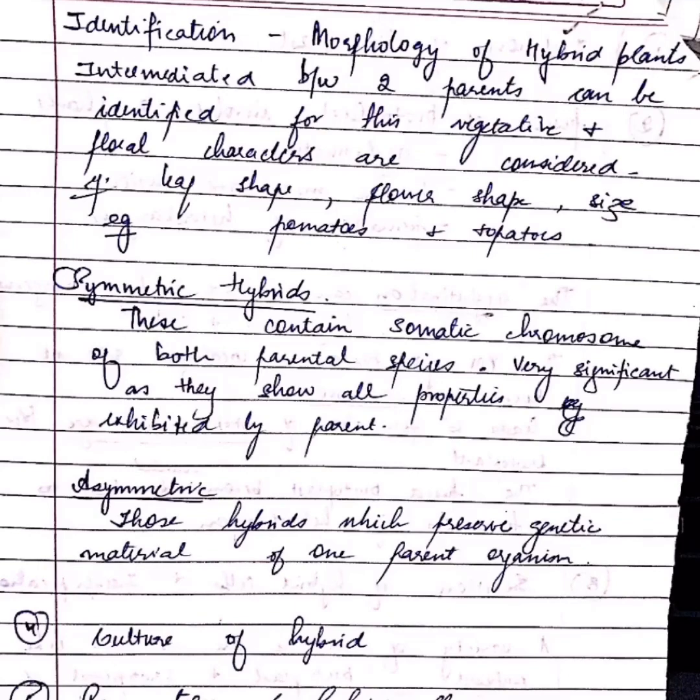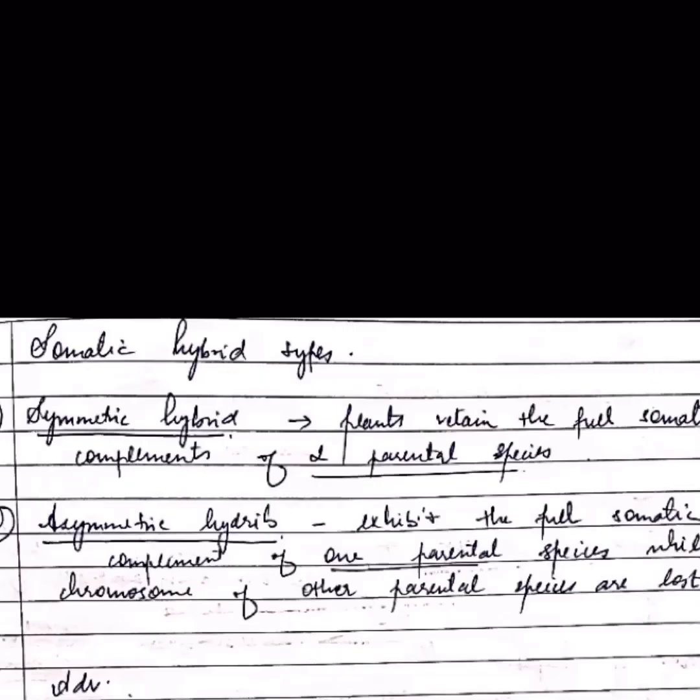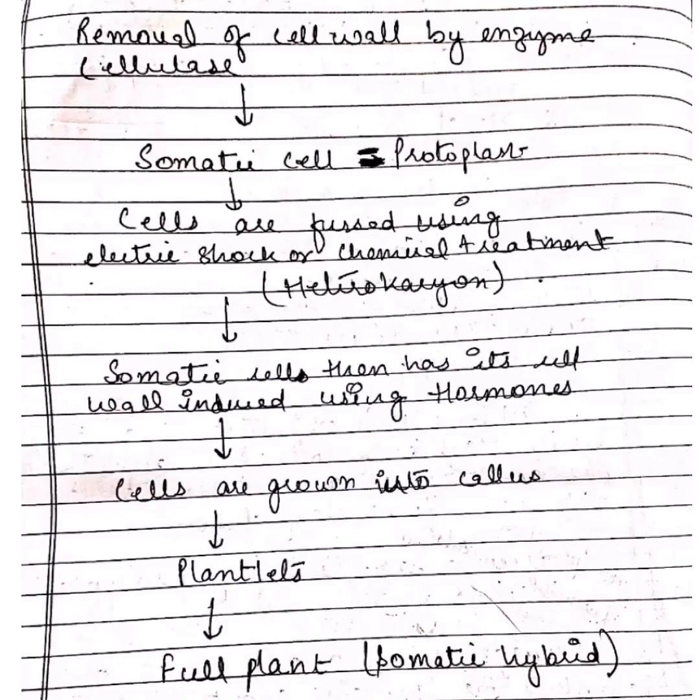Hybrids can be of two types: symmetric hybrids and asymmetric hybrids. After identification, the hybrids are ready to be cultured and regeneration of hybrid cells takes place. This is the summary of overall somatic hybridization.